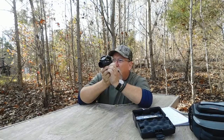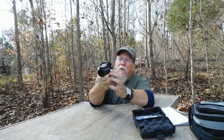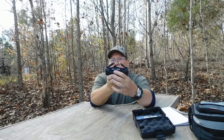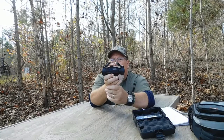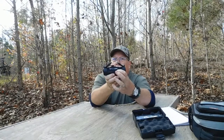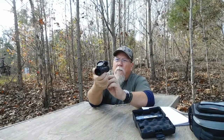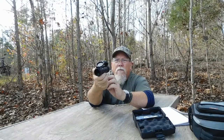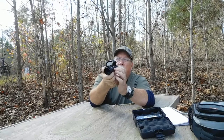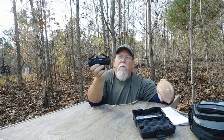It has 3x magnification. To turn off the illumination, hold either the plus or minus button for a full three seconds. To turn it back on, just press either button and it comes on at the brightness level where you left it.